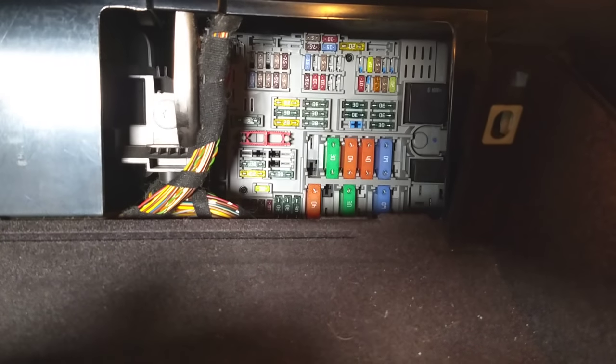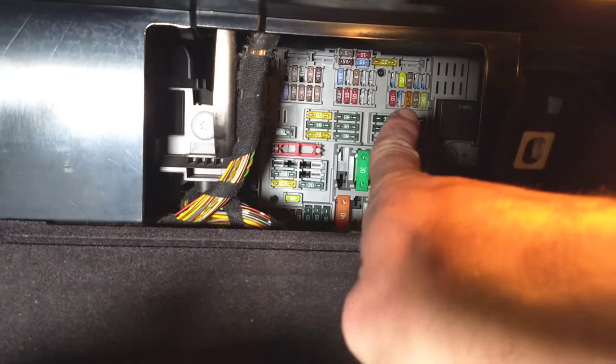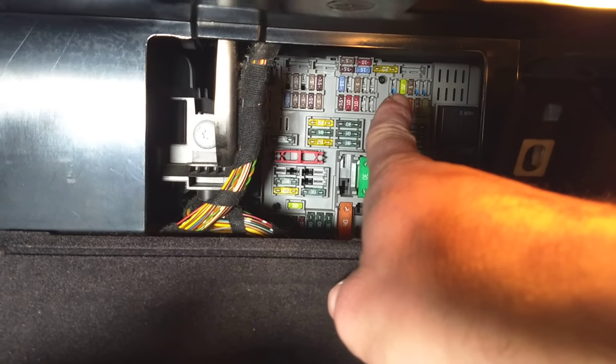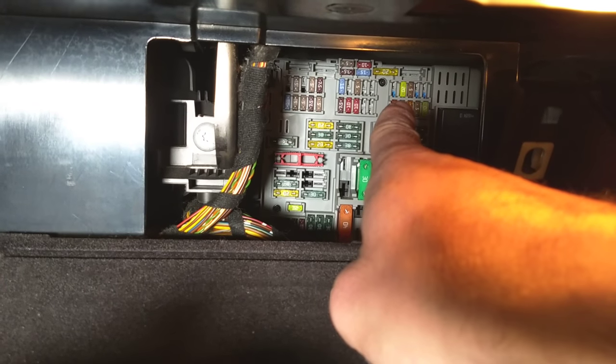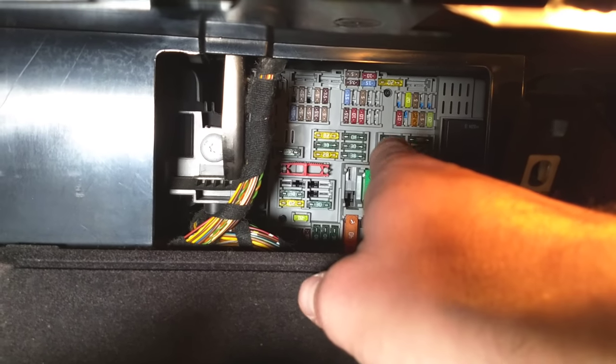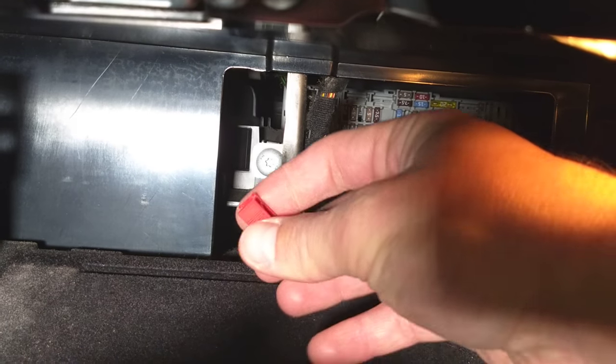To find which fuse is for the cigarette lighter, go to that fuse box right here. You can see those 10 fuses in the bottom row — the one on the very right is fuse number 30. That's the one that will need to be removed and replaced.